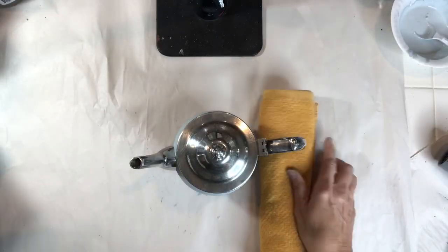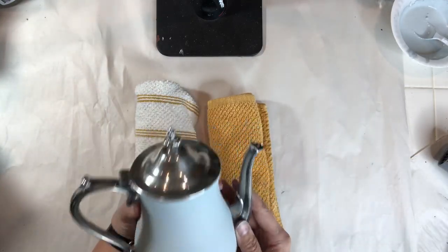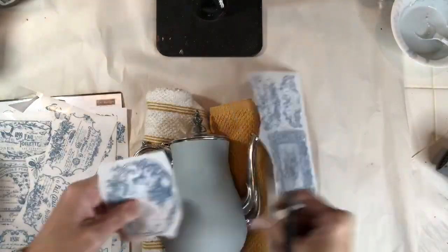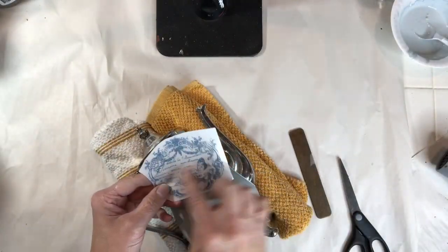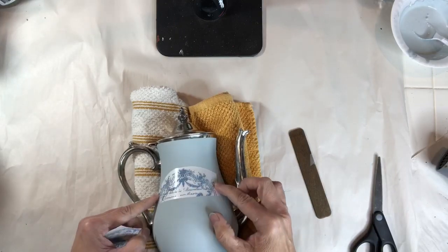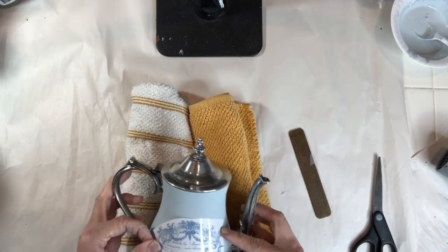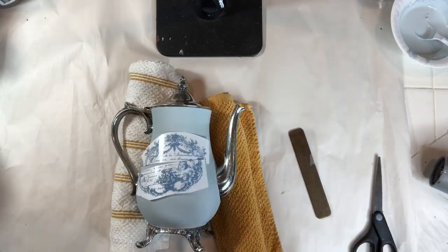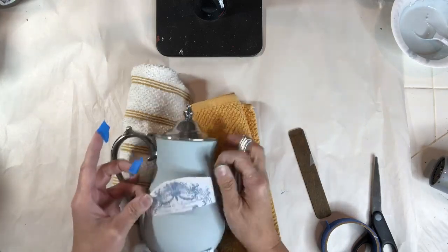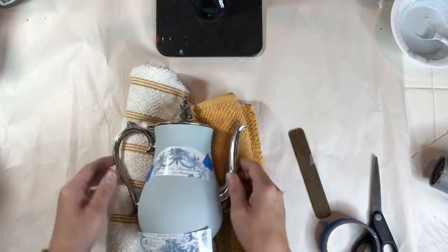Now I can apply the transfer. I'm going to use two rolled-up dish towels for placement so the teapot is secure and not rolling around. I'm cutting out the label I chose for my teapot. Since I'm dealing with a curve, I'm going to cut the label basically in half so it's easier to apply. I'm sizing things up and making sure the transfer will be centered, then using blue tape to secure it and a pencil to mark where the transfer sits left to right, so when I remove the backing sheet I'll know where to lay the transfer.